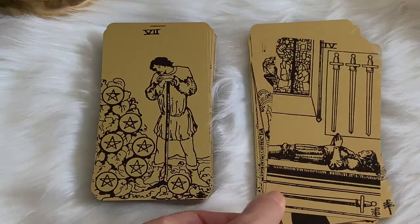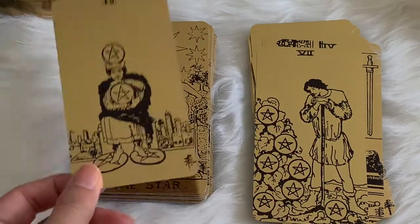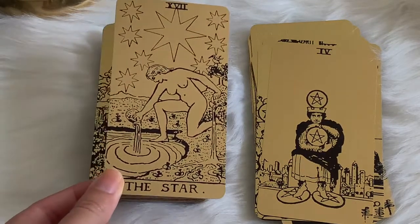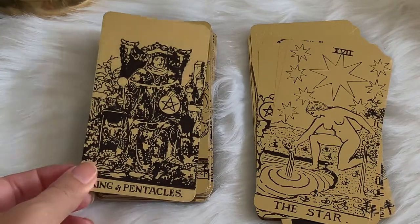I like that for the minors you just have the number up at the top — no borders, no borders, no borders. And then you just have the title for the major arcana down at the bottom, but it's seamless. It just flows right in.